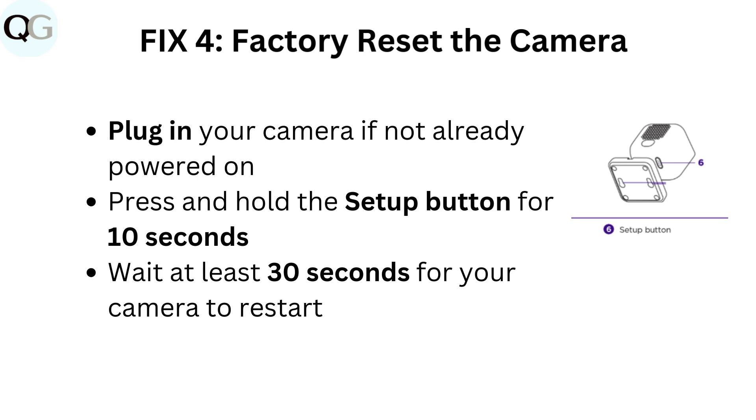Fix 4: Factory reset the camera. Plug in your camera if not already powered on. Press and hold the setup button for 10 seconds. Wait at least 30 seconds for your camera to restart.